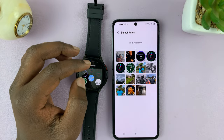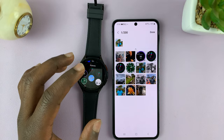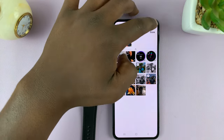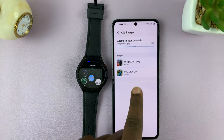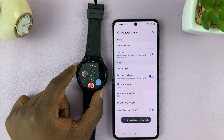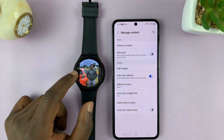Tap on that to open the gallery, and then select the images you want to send to the watch. For instance, let me select a couple of images, and then tap on Done. Those images are now being added to the watch, and as you can see, they've come to the watch directly. I can now view them from the watch.